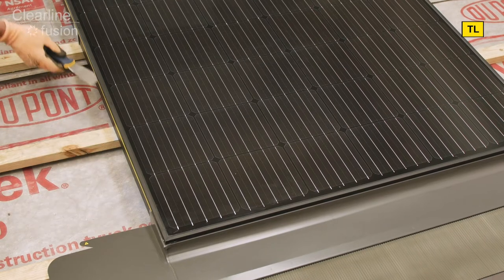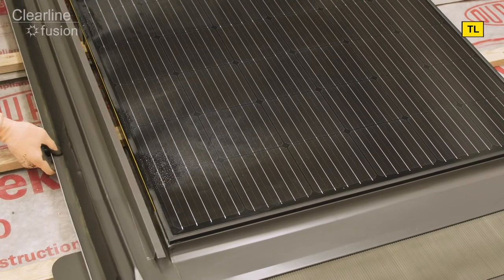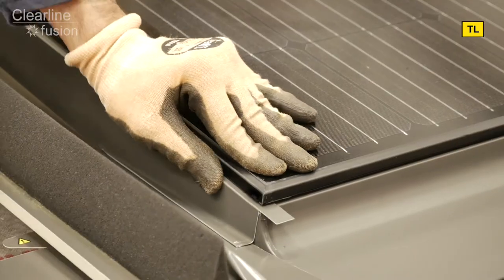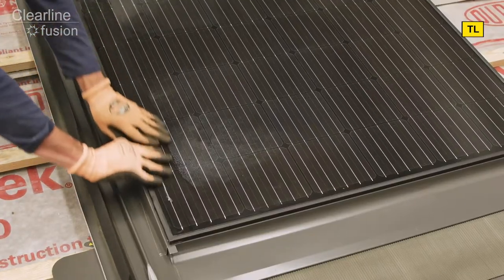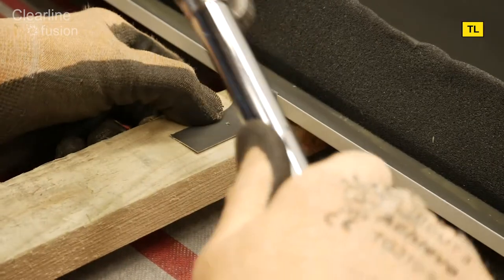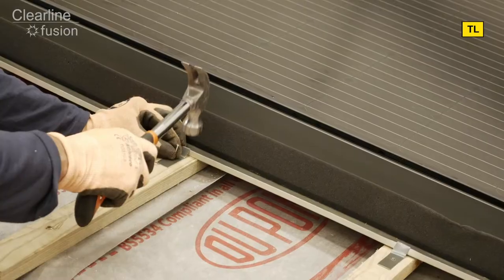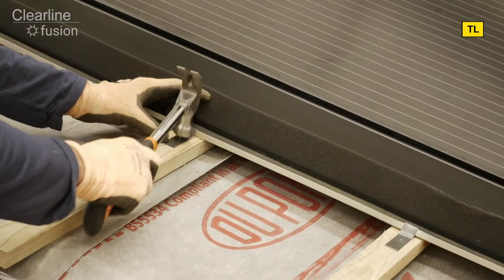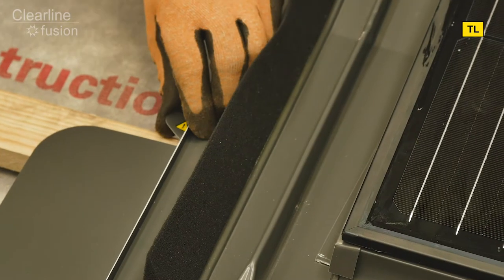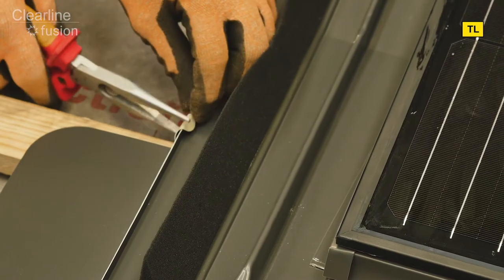Next we fit the lower side flashing to the panel, aligning the vertical edge with the bottom of the panel to leave a tab sticking out, which should then be folded down over the sill flashing. Secure the edge of the side flashing using the side fixing tabs and nails. Now you need to tightly fold over the tab on the sill flashing to grip the side flashing.